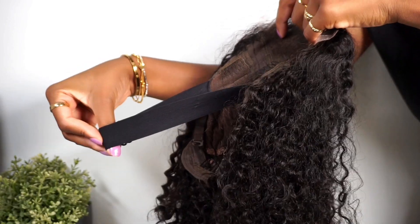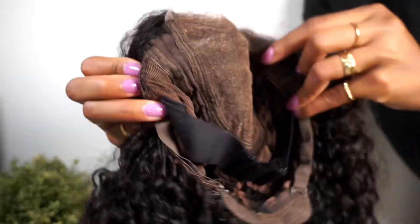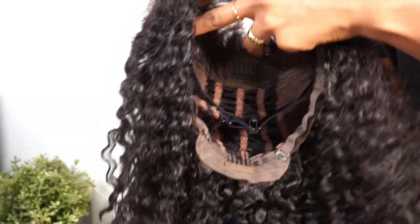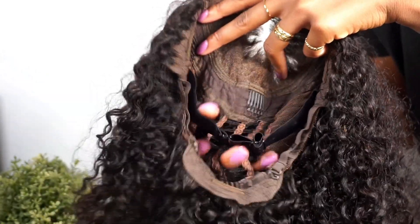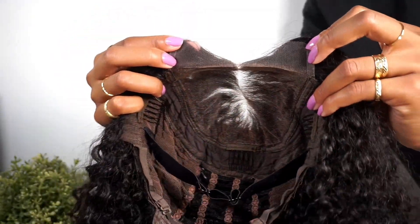It comes with an adjustable elastic band attached, which we absolutely love. There are a total of four combs — one on each side, one at the back, and one at the top. The wig cap is breathable, which allows airflow to still reach our scalps, making it perfect for the summer. Peep that lace one more time — I can't get over how good it looks straight out of the box.